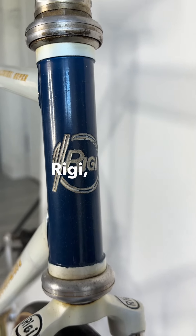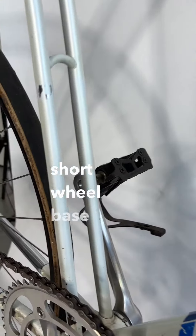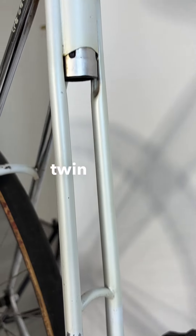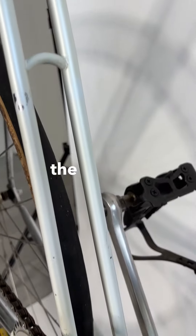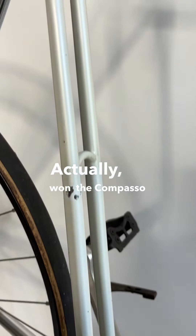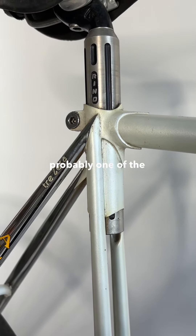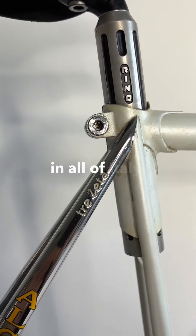Rigi, known for their short wheelbase bikes, invented this twin tube style to allow for the rear wheel to pass between the tubes in order to shorten the wheelbase. It actually won the Compasso d'Oro in 1979, probably one of the highest prizes for design in all of Italy.